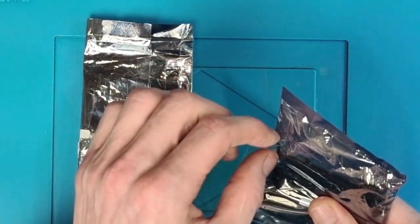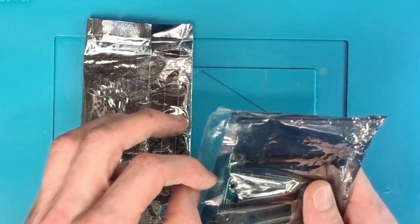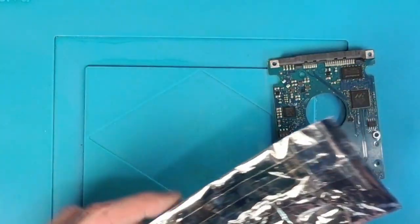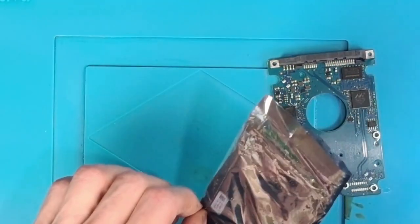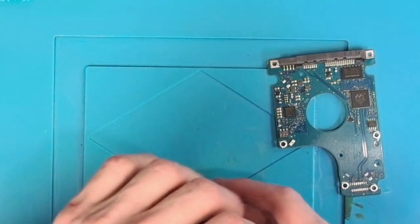It might be a relatively boring video to a lot of people but this is a very important task because the customer needs to be able to recover his data. I've actually got a hard drive in the workshop which needs the exact same thing but I've been too busy to find a replacement board, so one day I might do an actual video where I can actually test it, but for now we're just going to do it on this one.